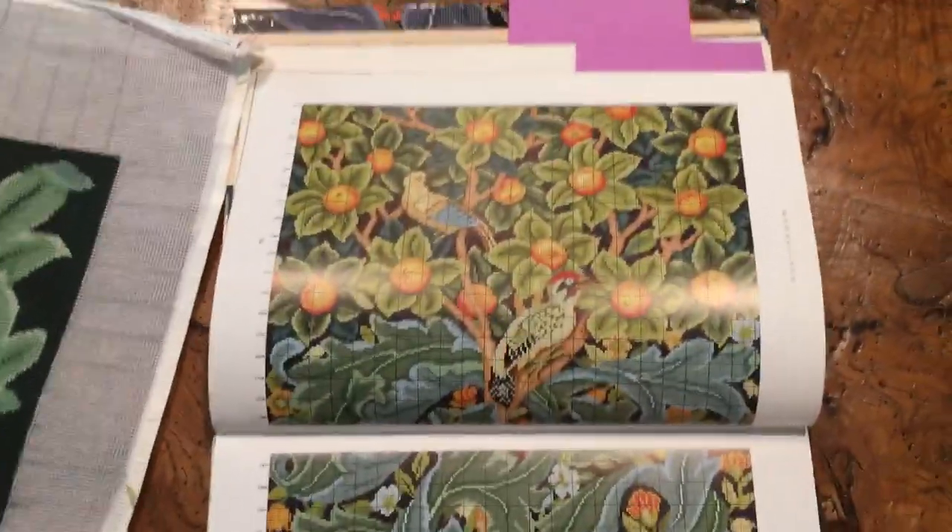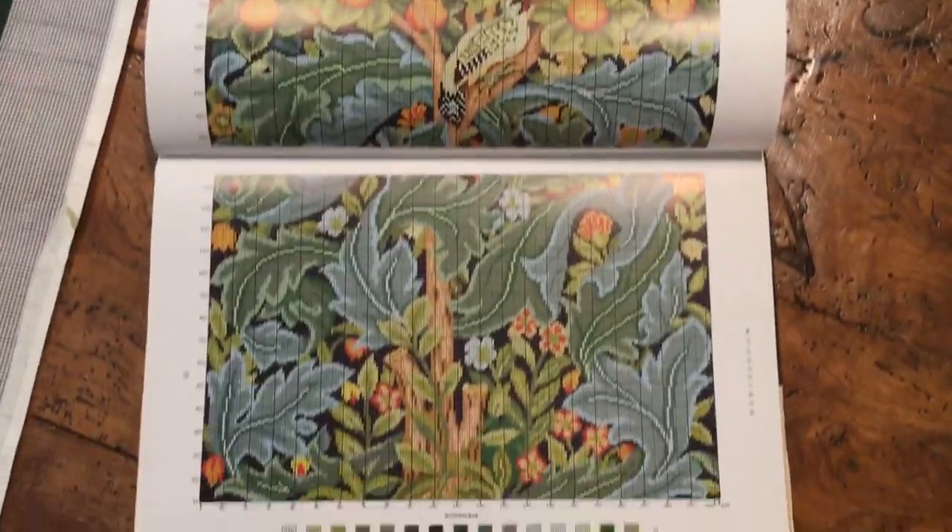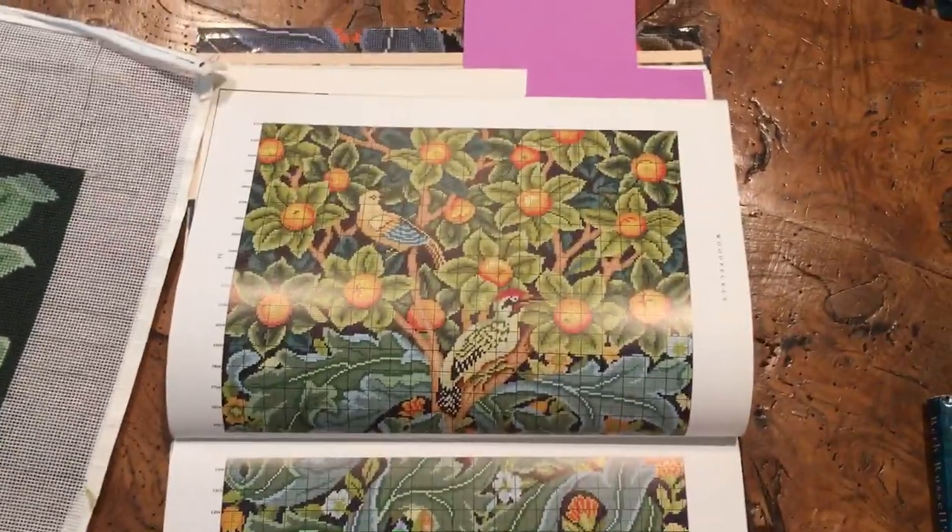I started the woodpecker but I haven't finished him yet — it's still a work in progress. It's a pretty large piece.